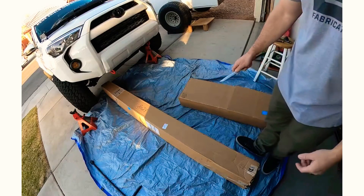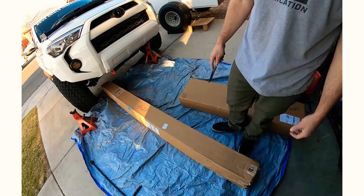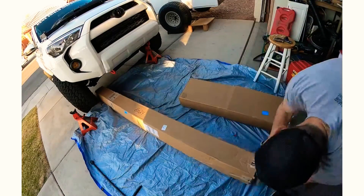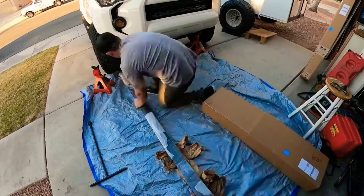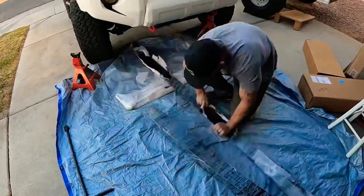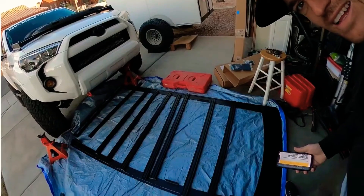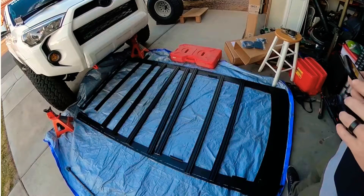These are obviously the long side rails that go from front to rear on each side, and then this is going to be the crossbars and the wind fairing. With the rack kind of laid out, the next thing to do is get familiar with the hardware.